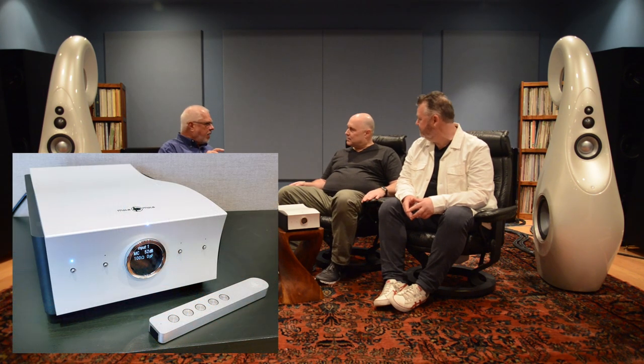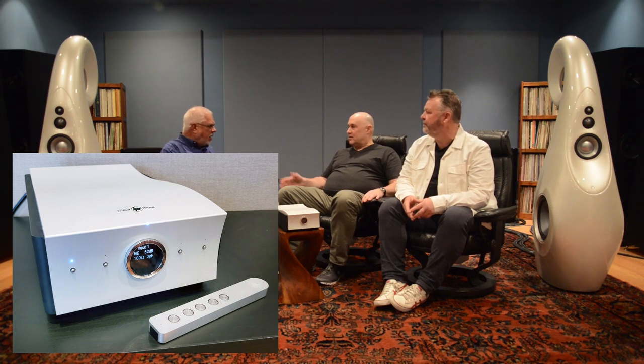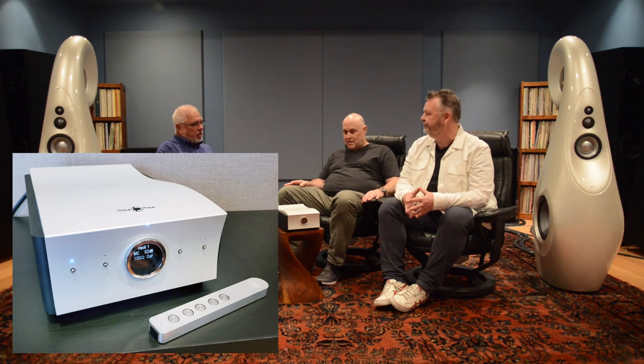Alright everybody, we're still in Long Valley, New Jersey, still at GTT. Ewald's about to leave, so we're going to get some time with him before he has to leave for the day. The new phono stage from Mola Mola, the Lupe — which I heard initially as the installed card in the Kula Integrated and the Makua preamplifier — I was pretty taken with it.